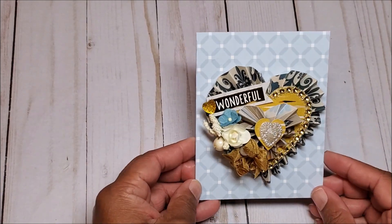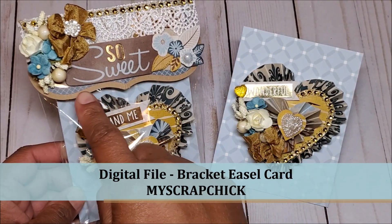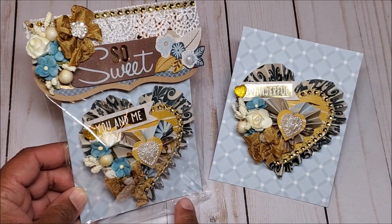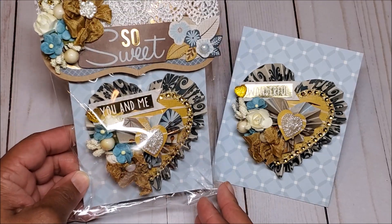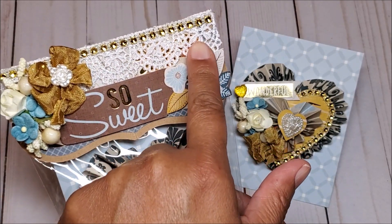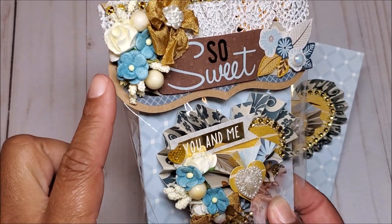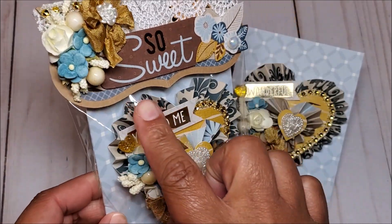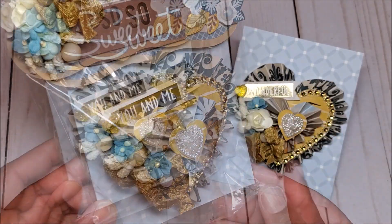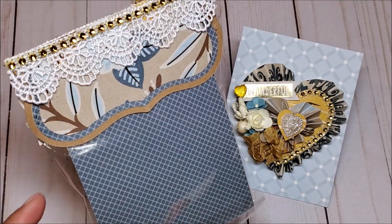Let me show you how this will be packaged. In my previous video I showed you how to make these simple bag toppers using the bracket easel card also by My Scrap Chick. I think this makes such a lovely presentation. On the top here I have this beautiful ivory crocheted lace. I've included more of this gold rhinestone, a floral spray, more seam binding, and then a sentiment from the paper collection that says 'so sweet,' finished off with a little pearl. This is what the back looks like — I finished it off with more of this beautiful lace.